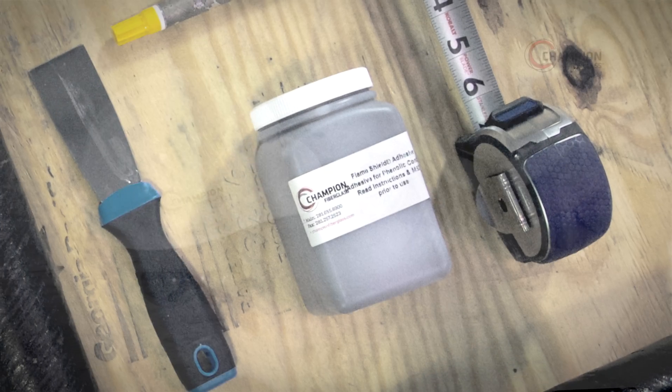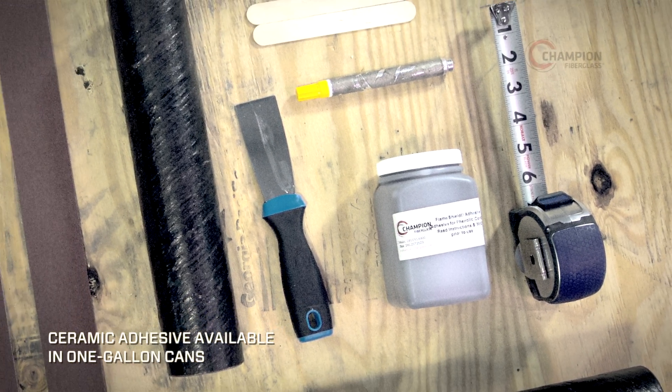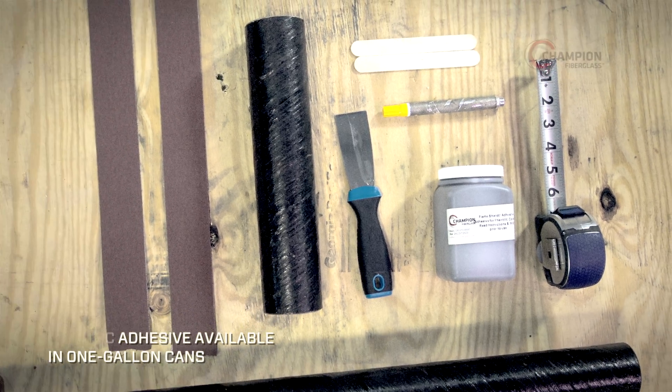To join the phenolic conduit sections, the following tools are required: Champion Flame Shield Mix Ceramic Adhesive, a metal spatula, and a 60 grit emery cloth.